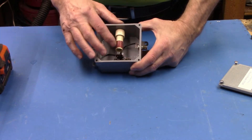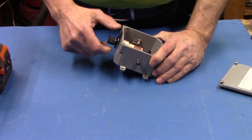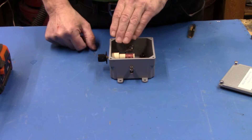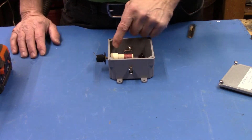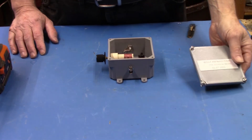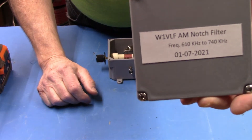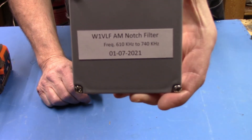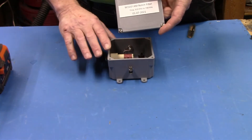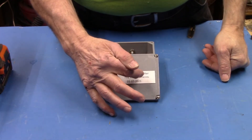Inside this inductor is a core that can be adjusted. There's a brass rod that runs through the center and a piece of ferrite on the end — number 61 material — and you can adjust the notch filter for your specific frequency. This particular notch filter is good from 610 kilohertz to 740 kilohertz.